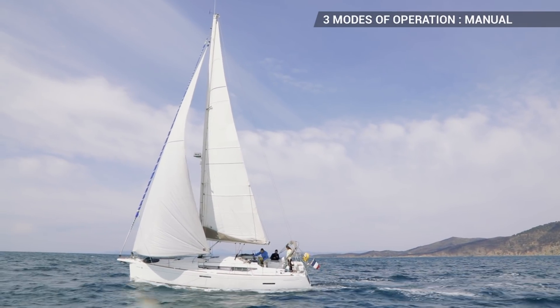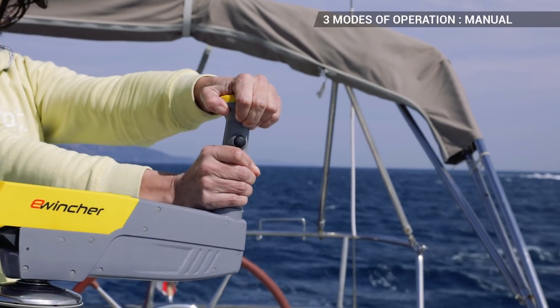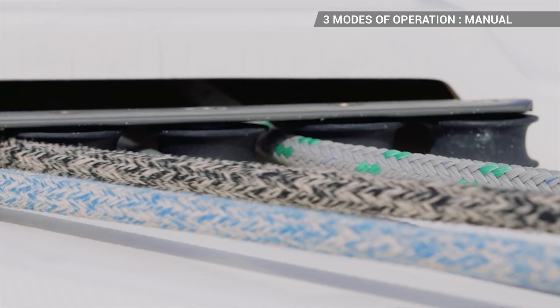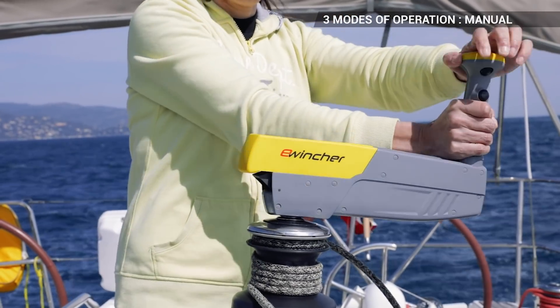In manual mode, for fine tuning, it's even easier with eWincher than with a standard winch handle. Hold in the button on the handle to lock the winch handle. You can use it making complete turns as with your standard winch handle, but even better. When the effort becomes very considerable, you can also use it in ratchet mode.